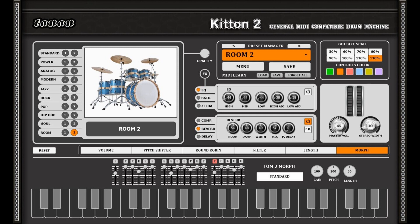Main Features: 20 top crafted, full GM compatible drum kits. 6 built-in top-notch zero-latency effects including Zelda Filter, EQ, Saturation, Compressor, Reverb, Delay, and Stereo Widener.